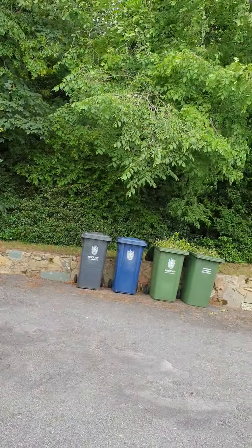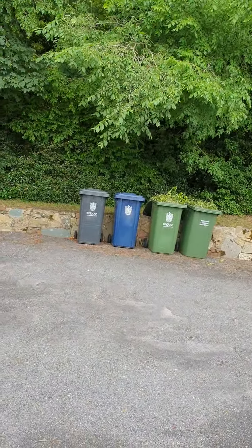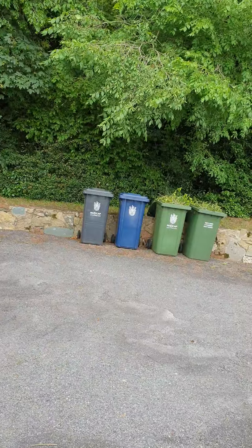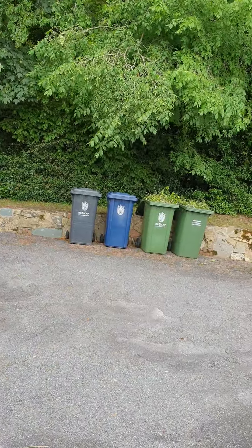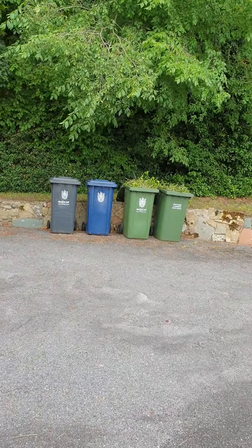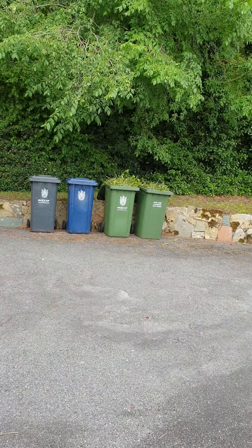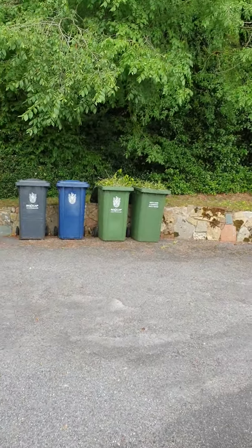And we've got four wheelie bins in there - one for the house waste, one is the recycling, and two green wheelie bins for the garden waste.